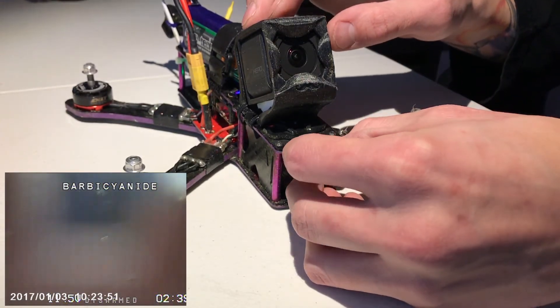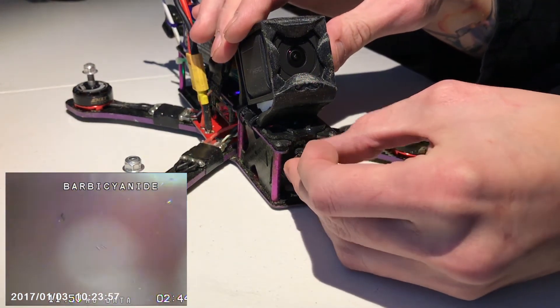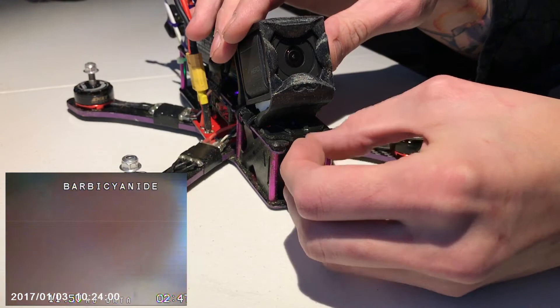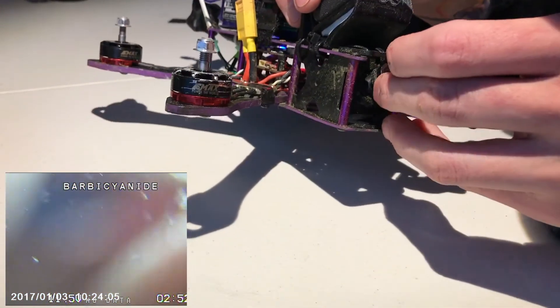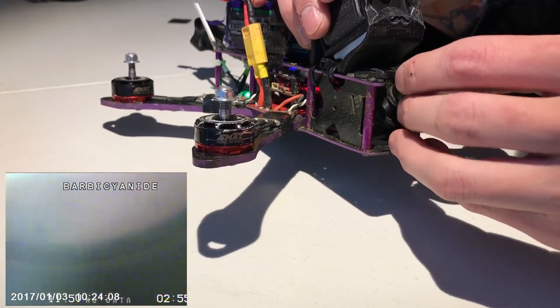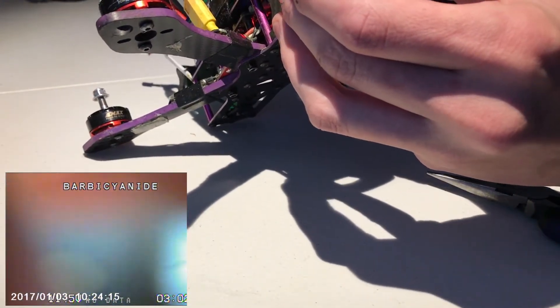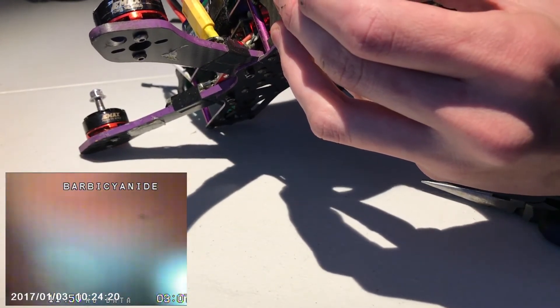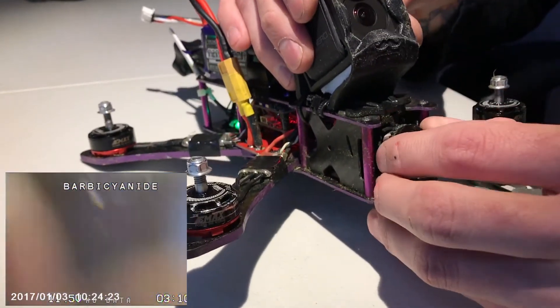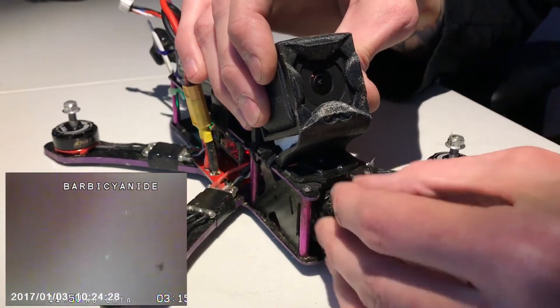We're gonna go ahead and put it back in. Now you can see everything is super blurry - it should just be a white screen now. Screw this guy back in. Make sure you thread it properly - you don't want to mis-thread it. It's harder to get it back in than just to take it out. There we go. Got it.